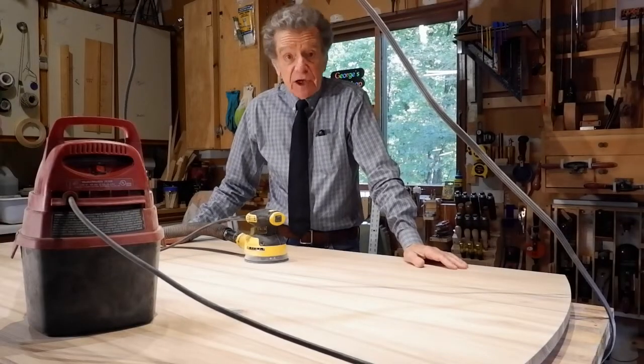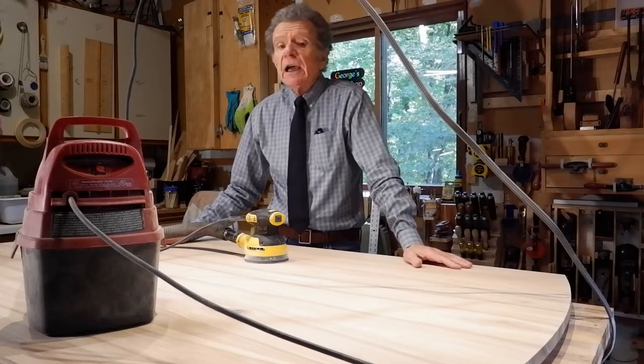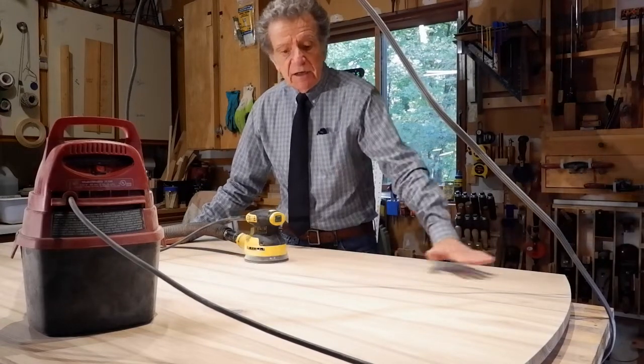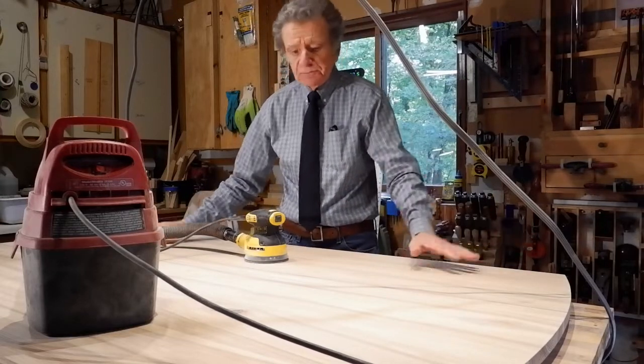Hello and welcome to my shop. My name is George and I'm coming to you from Chelsea, Quebec. Right now I'm busy sanding the surface of a table in ash.